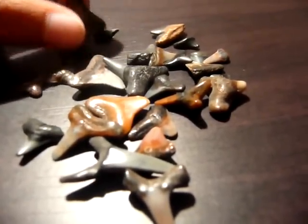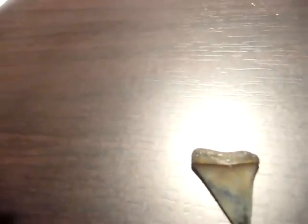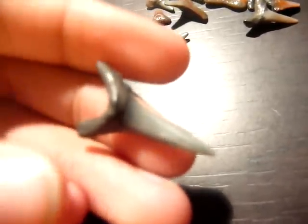And this is my favorite - the biggest out of them all. And I'd have to say this one is the smallest. This is also one of my favorites. You see how pointed it is - it's really jagged. Imagine getting bit by this.